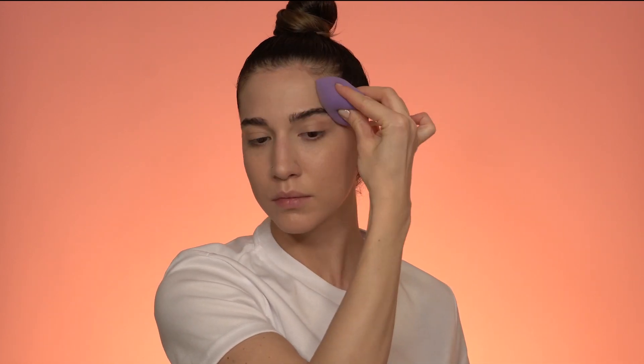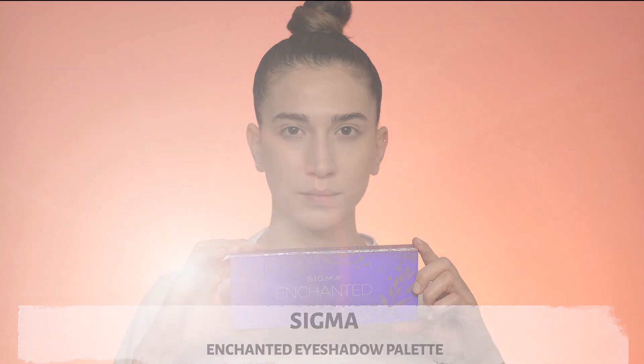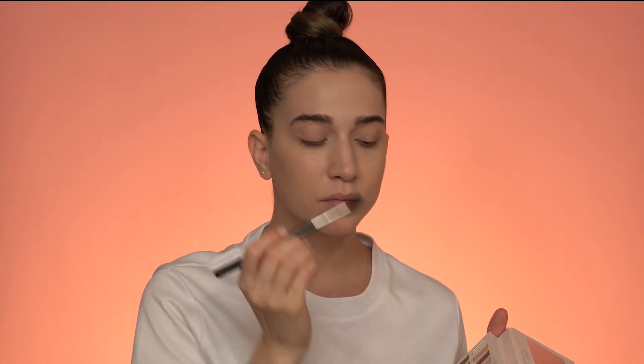Now moving to eyes — the first color I'm using is this matte pink eyeshadow. I'm starting to apply this eyeshadow little by little to my eyelid until I have that desired color and coverage.